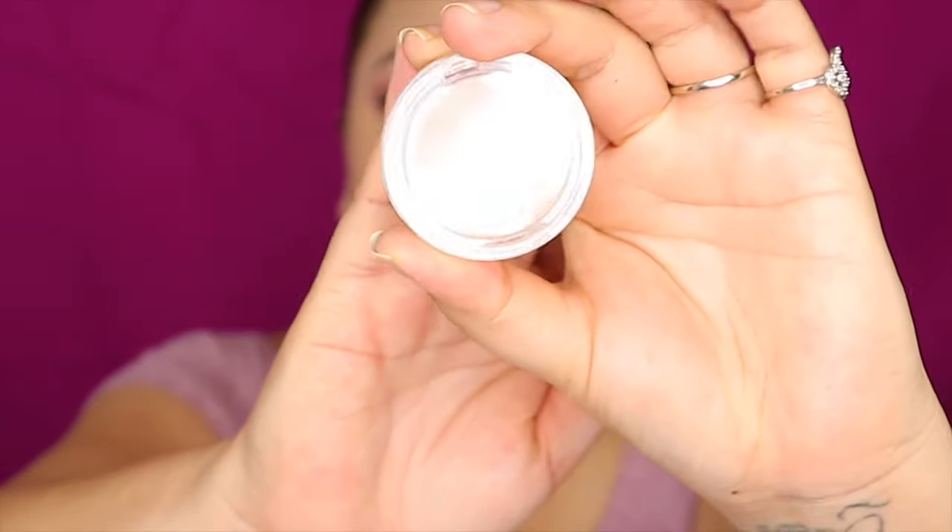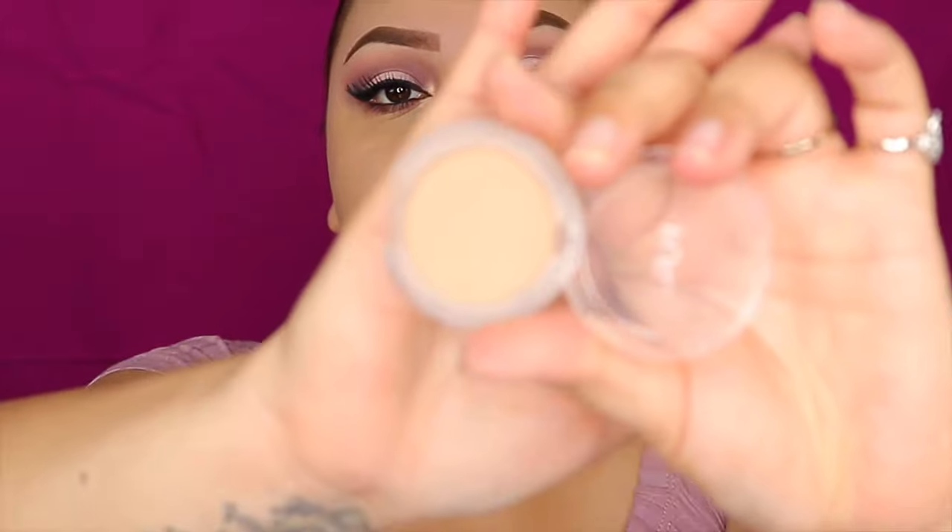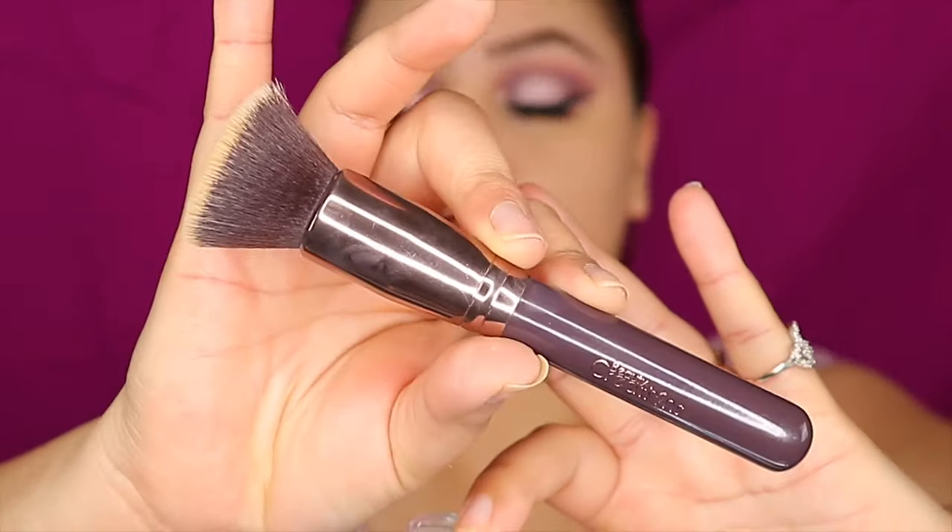To set the face, I like to use the Pure Amp Foundation Powder in the color Golden Medium. I like to use a flat brush for this — this one is from Beauty Creations.